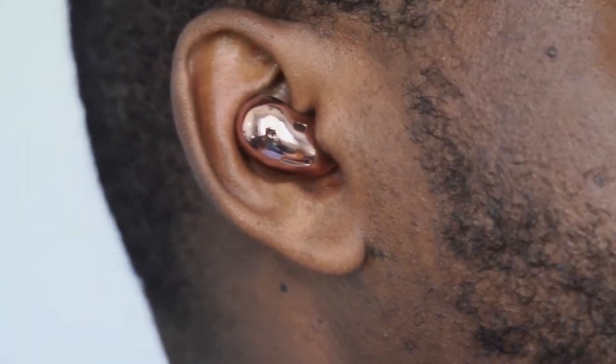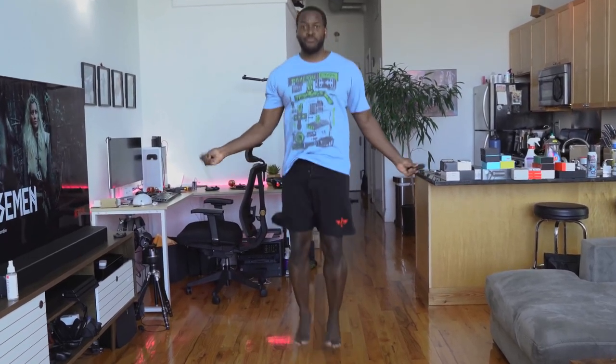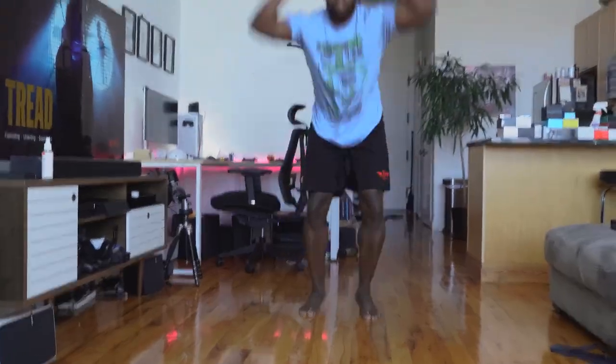The fit on these things is truly amazing. I thought they were going to fall out, especially when working out. I was doing jump rope for a while — no issues, didn't fall out. Even doing something more extensive like burpees, which I hate, they still didn't fall out. I love the fit for these things and I think a lot of people will like it too.